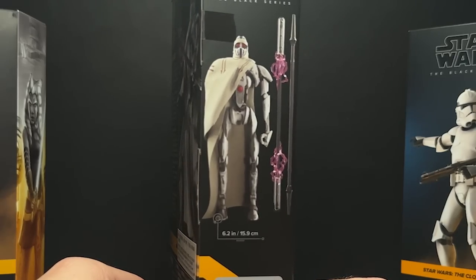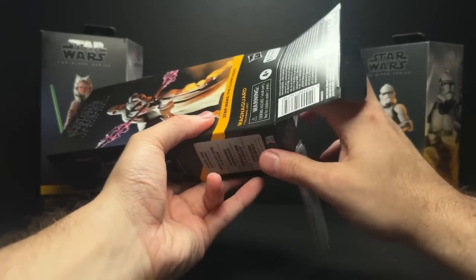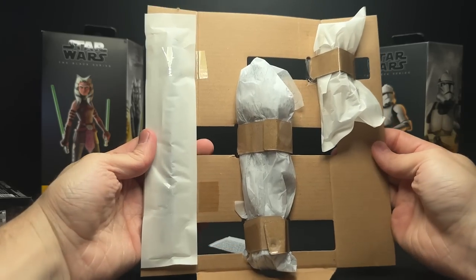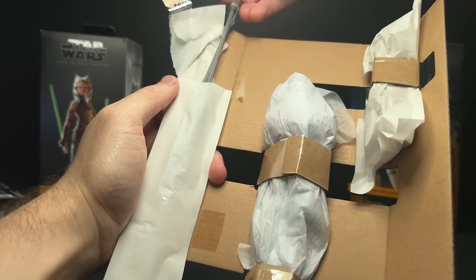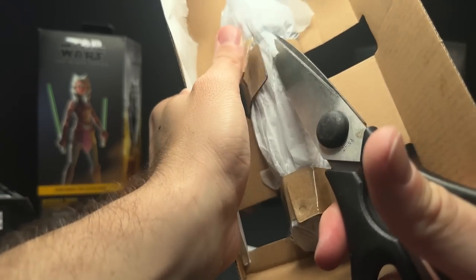These are in the plastic-free packaging, and it's interesting that the Morgan Elsbeth wave with Ezra Bridger ended up coming out before these — or at least I ended up getting them sooner because they showed up at a toy store in Canada. But here we are with the plastic-free packaging still. Let's get this unboxed and get this figure set up.